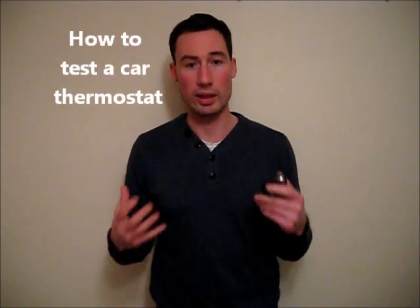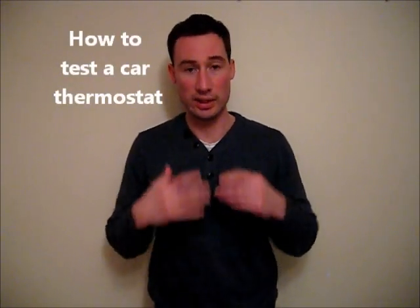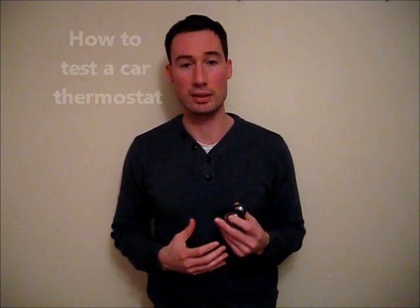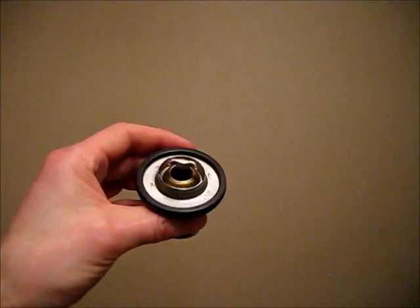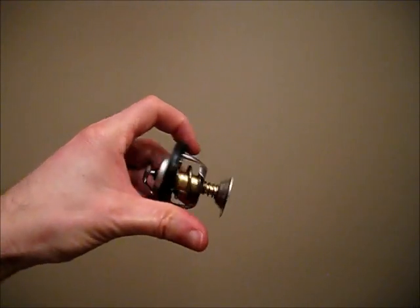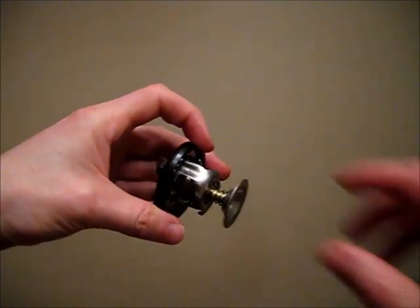A car thermostat regulates water flow in the engine. As the engine runs, this creates heat which needs to be dissipated by the water. As the water heats up, it opens the thermostat. This thermostat is out of a Land Rover Discovery and opens at 88 degrees Celsius.